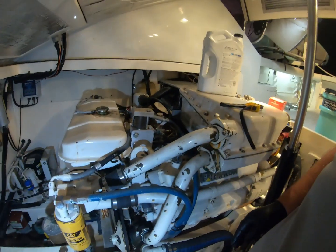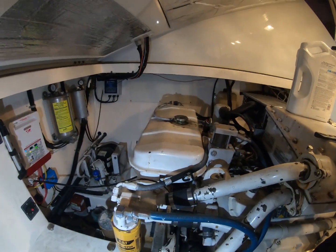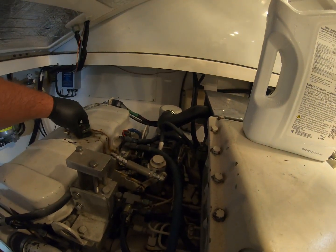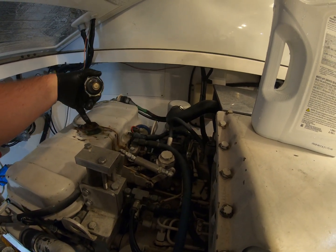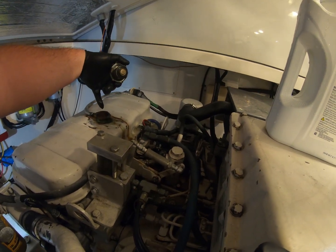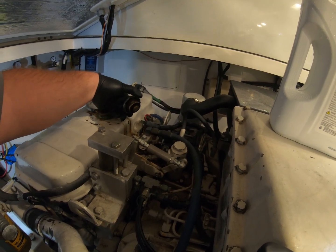On a boat this size we have a Caterpillar 3208 turbo after-cooled. I'm going to check my coolant fluid level first. That cap was actually really loose — that might be time to replace. I stick my finger in and I have to go pretty far down to get fluid, so this one needs to be topped off. I'm not happy with that.